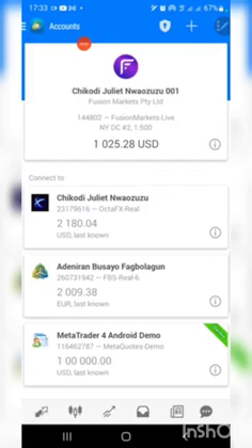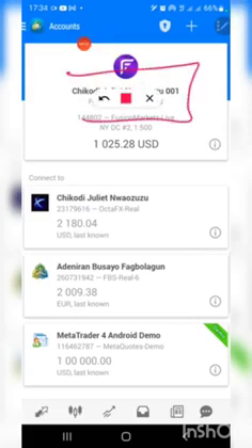Once you are logged in, you will see the broker's icon and your name should appear there. If you have funded your broker you should also see your balance. Once you can confirm that your balance is showing and your name is showing, we are good to go. Next is to bind your broker account with your Evergreen account.